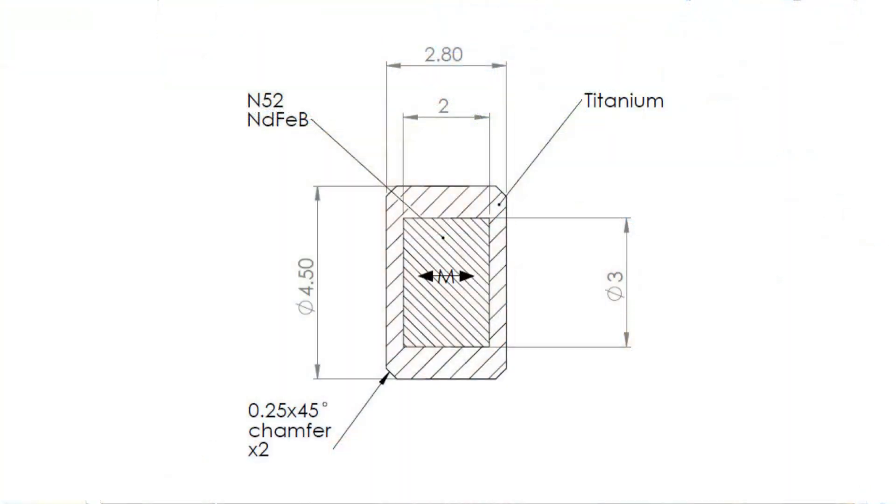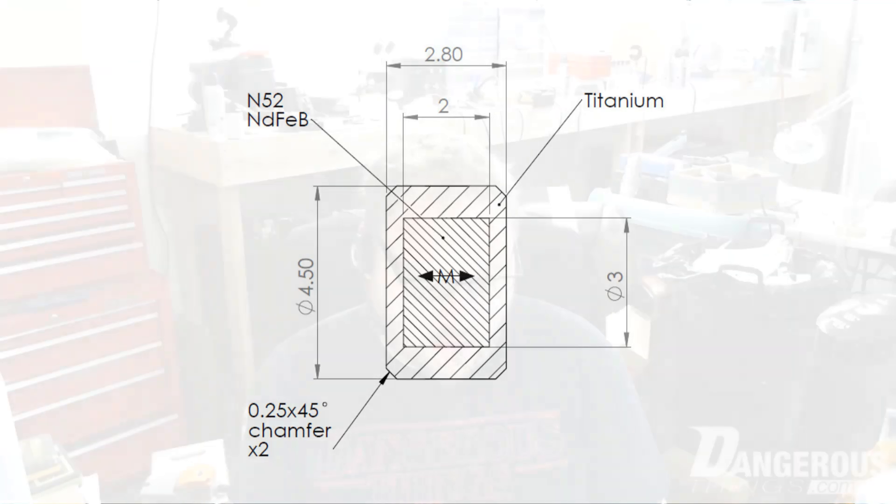Hey everyone, so we are doing a crowdfunding campaign on our own website for the Titan. It is going to be a titanium encased medical grade sensing magnet implant. It's going to be about four and a half millimeters in diameter and 2.8 millimeters thick. I have somewhat of a representation here — it's not an actual prototype because those aren't made yet, but this is about how big it'll be.